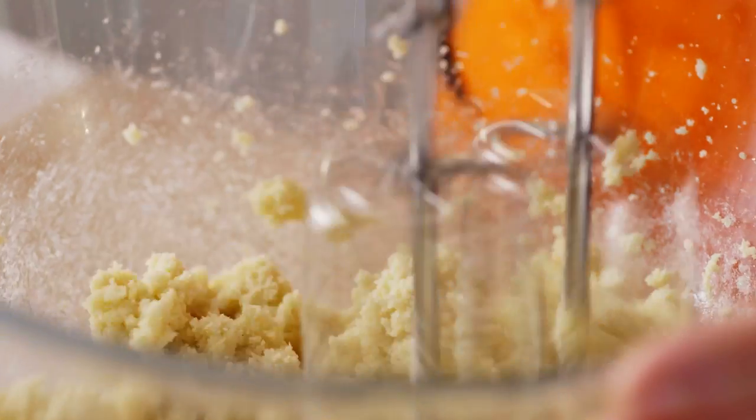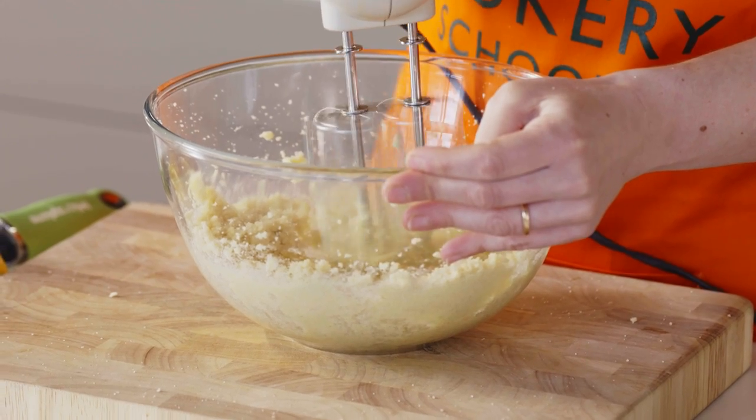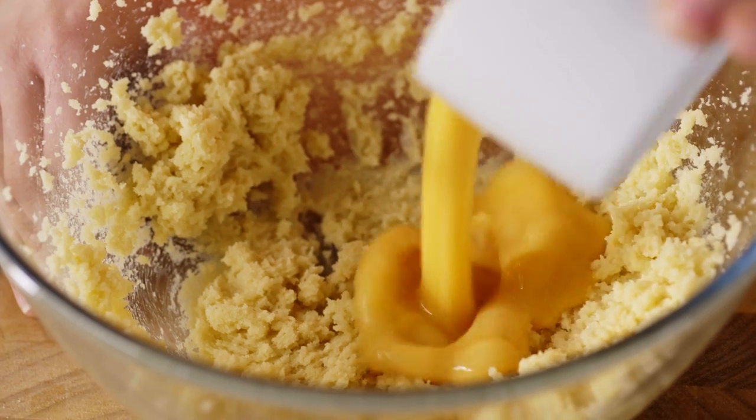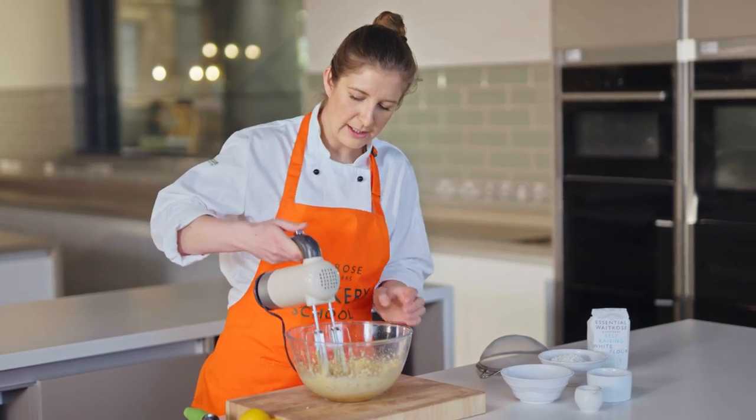You could do this by hand if you wanted to with a wooden spoon — it would just take a little bit longer. Once your butter and sugar is looking nice and pale and fluffy, we're going to add in our eggs and give these a whisk as well.